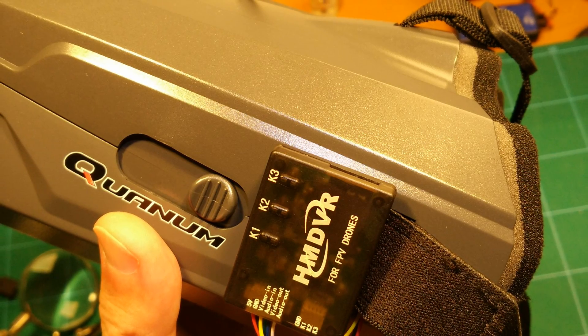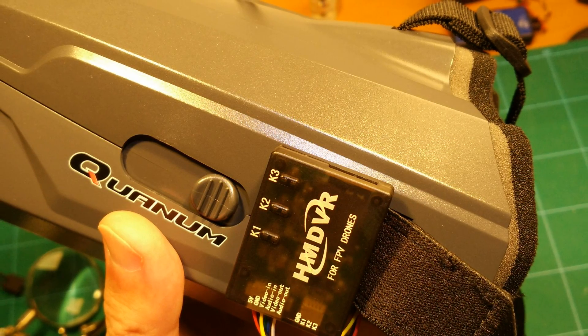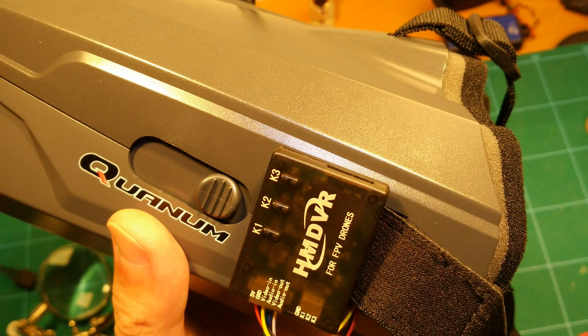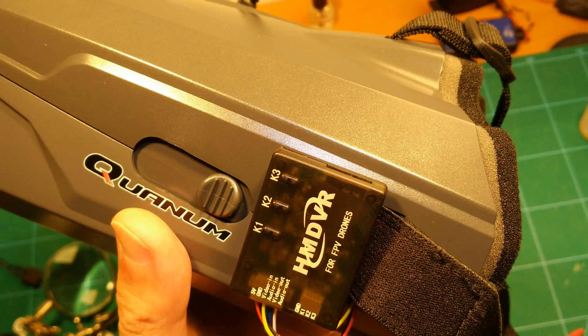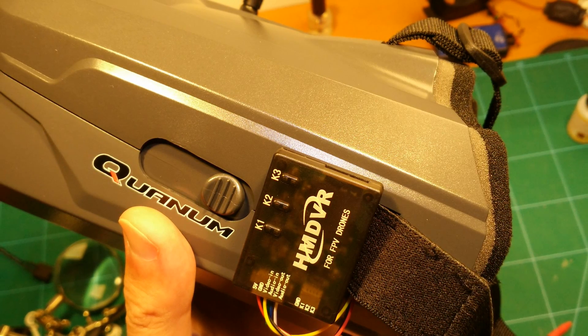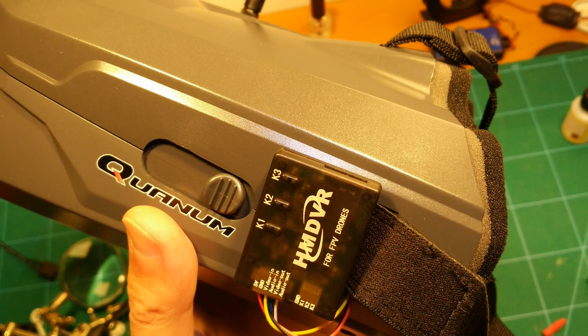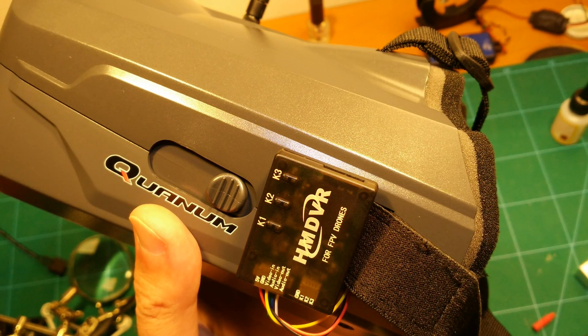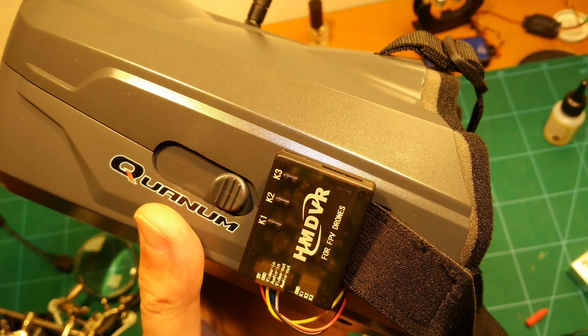Hi guys and welcome back. In this video I would like to show you how you can easily add a DVR to your QAnum Cyclops goggles, which will let you record your FPV videos. This makes the Cyclops, which I reviewed before, an awesome set of lightweight goggles with DVR capabilities.